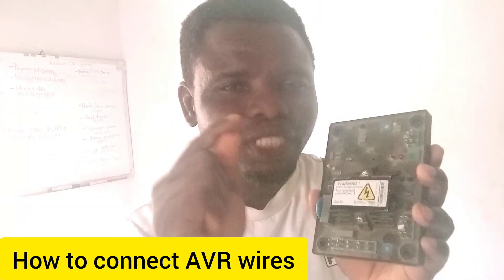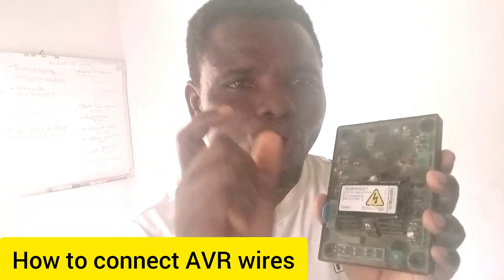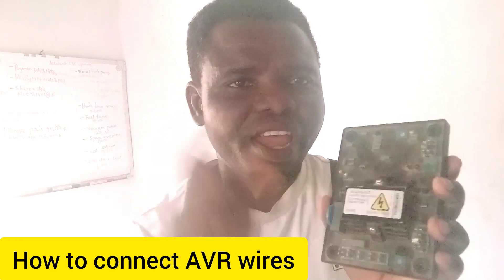In this video I'm going to tell you how you can install or fix your AVR — how you can connect your AVR. You need to know that if you wrongly connect your AVR, the AVR will be damaged. So you need to know how to connect your AVR correctly. Pay attention very well.